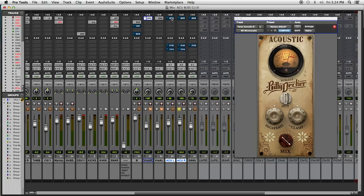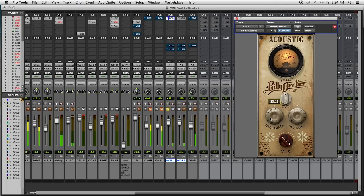A bouzouki is a stringed instrument. The Billy Decker bus glue acoustic works on acoustics, bouzoukis, mandolins, fiddles, and coming up we're going to show you what it sounds like on a ganjo or a banjo. So let's go ahead and put the Billy Decker bus glue on it. Let's quiet those down and get our gain structure right with our trim knob. That was easy. Now let's put the Decorate button on. Done.